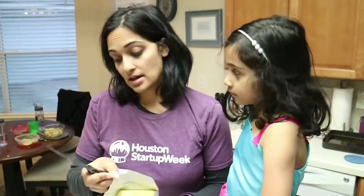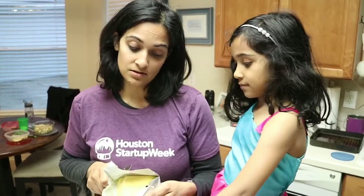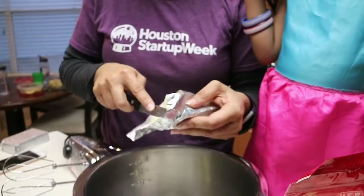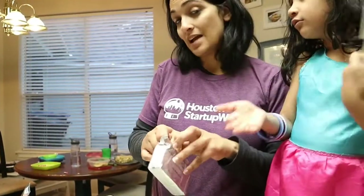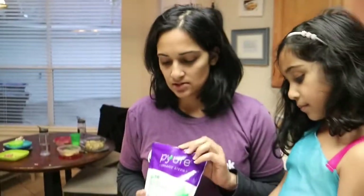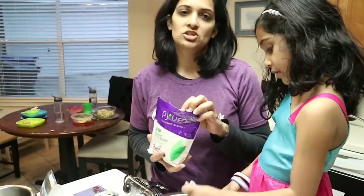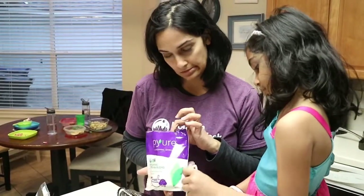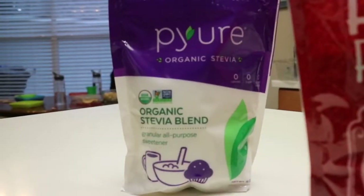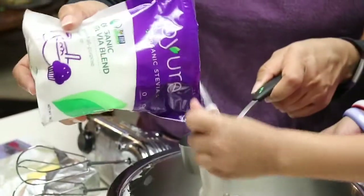Normally when I bake I use the cheap butter, but I haven't had dessert in a long time so I'm using the fancy butter. I'm going to add in two ounces of full fat cream cheese. This is called erythritol — it's got a little bit of stevia in it but this sweetener is keto-friendly. I'm going to add three-quarter cup of this sweetener to the butter and cream cheese and blend it together.